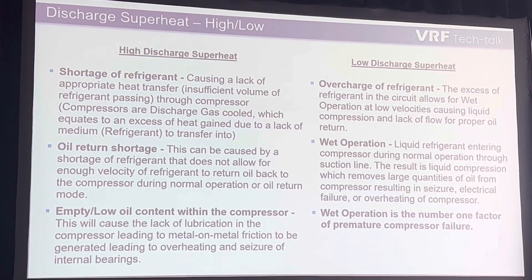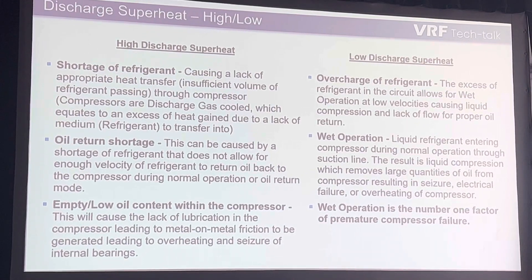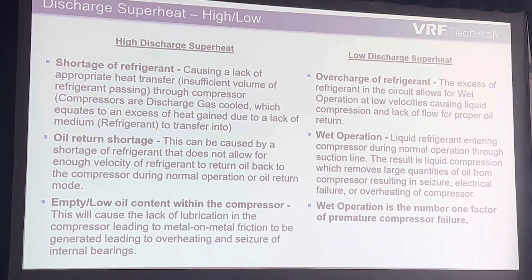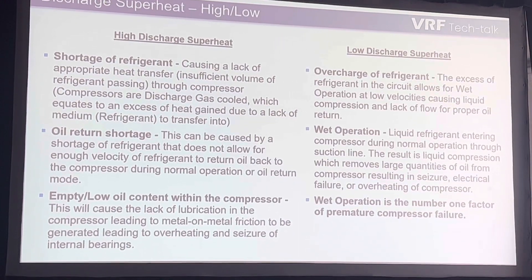The way that we find these problems is by measuring these things. There are three things that you should be checking out of your system: discharge superheating, suction superheating, and subcooling recovery.